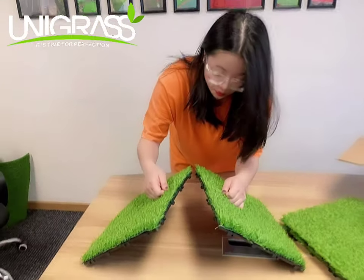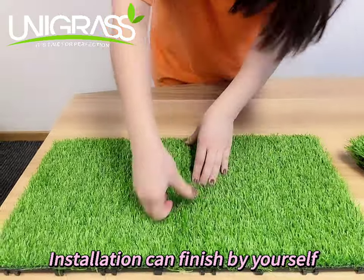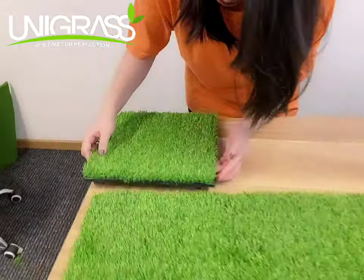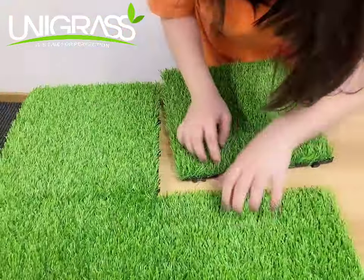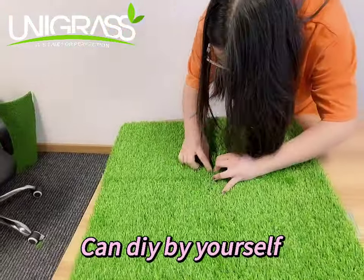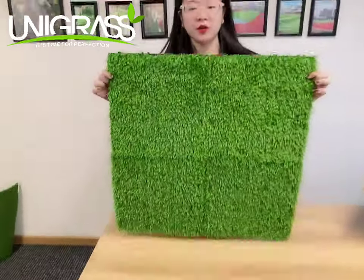There will be a square locker on the connection. So, this one is finished.